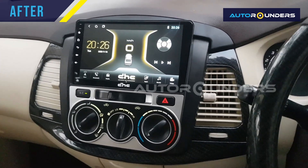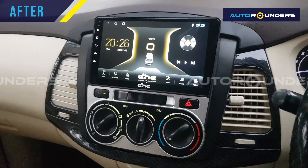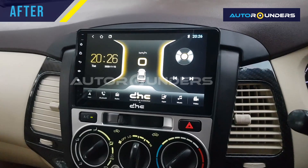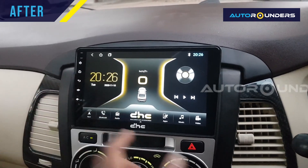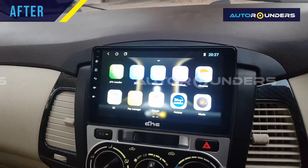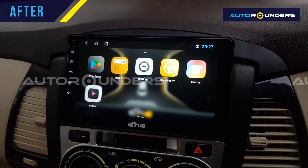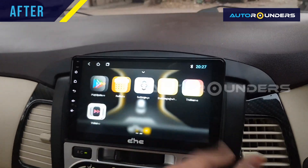As you can see, we have installed an Android touchscreen player in this car. You can use Bluetooth, navigation, FM, USB, pen drive, and videos. You can feel the touch — it's very smooth.